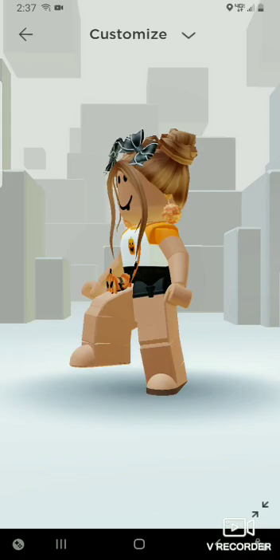This is an adorable outfit, I love it so much. And yeah, it's cheap — $260. Anyways, bye!